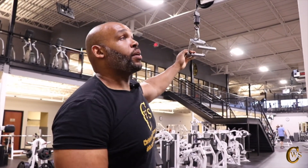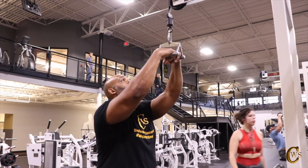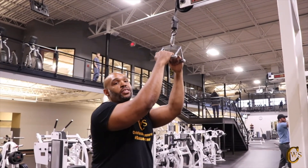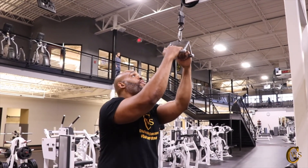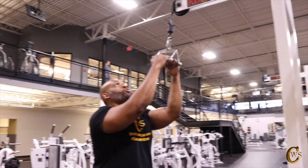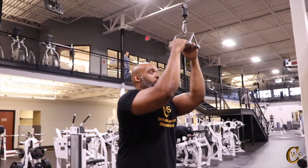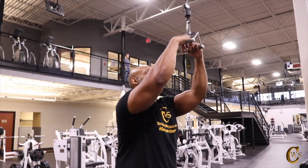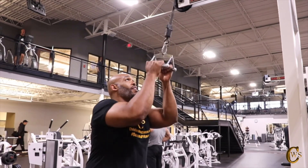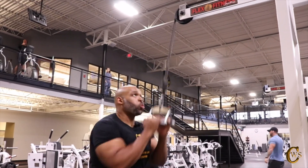Now we're going with the standing closed grip pull-downs — this one is a little tougher from my experience. Like with the wide grip, try to put one foot in front for stabilization until you're fully stabilized. It's almost like half reps. Don't let the bar lock out or let the weight drop. Bring it in, coming down to your chest, and if you can pull it underneath your chest. 1 through 9 reps.